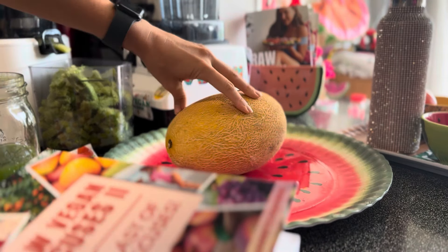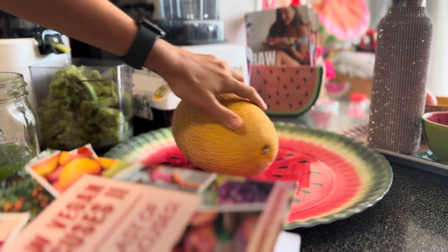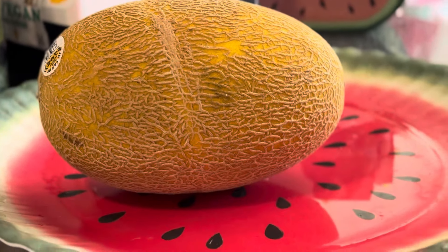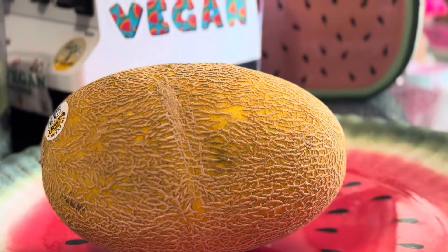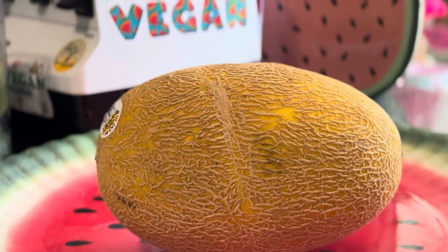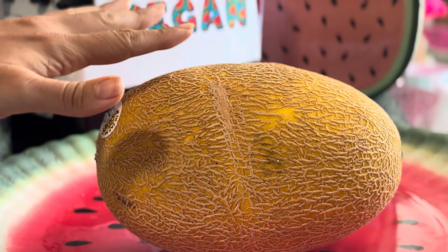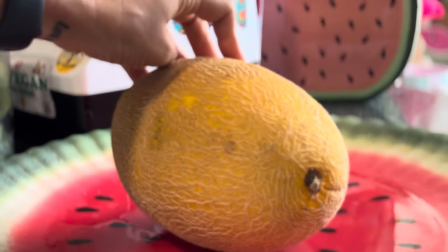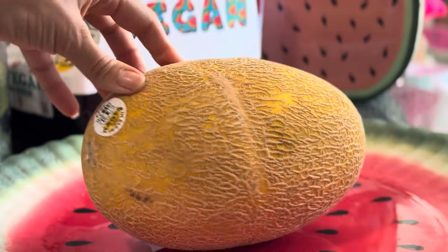What's up, my name is Jeanette, also known as Misfit Vegan. Today we are learning how to tell when a hami melon is ripe. Hami melons can be extremely hard when they are not ripe, so do not eat a hard melon.